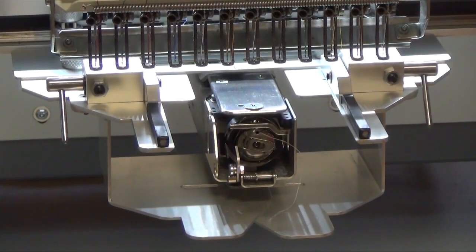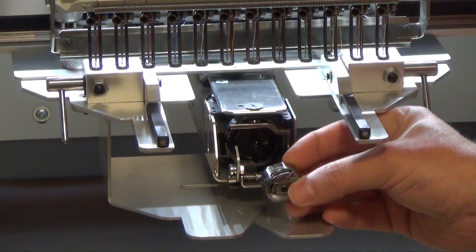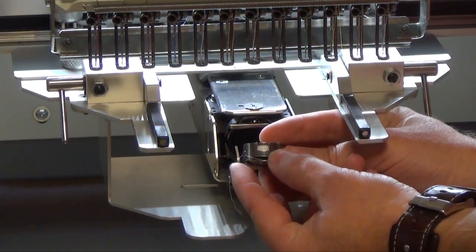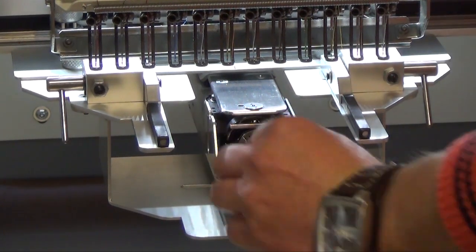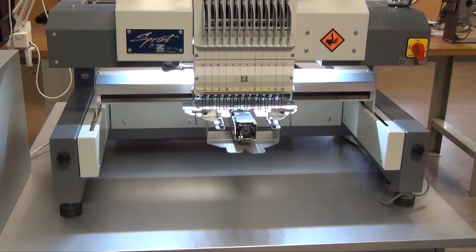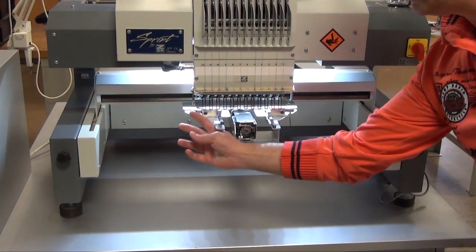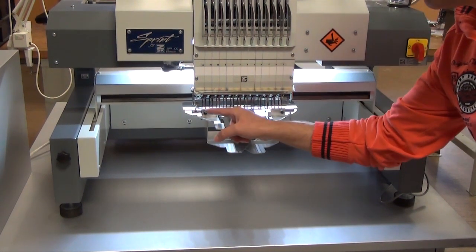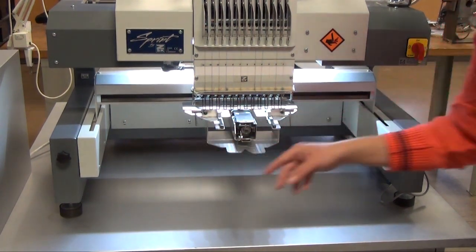Before you start the embroidery, you should make sure that the bobbin has enough thread. I will check first — definitely yes. Now I can put the shoe on it. Before you move the frame, please pay attention that the holders or pins are closed. As you can see, my pins are closed. If a pin is open it can damage either the pressure foot or the catcher bar. So please always close the pins before you move.